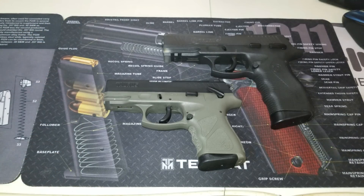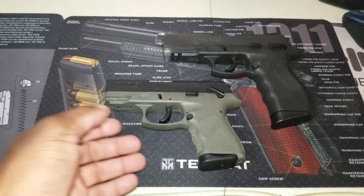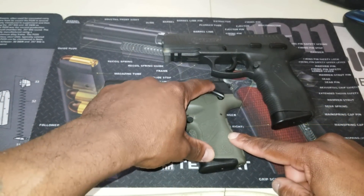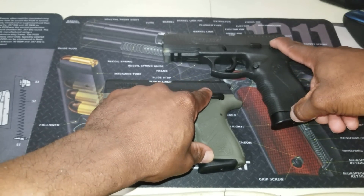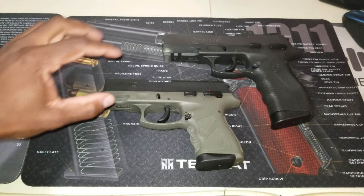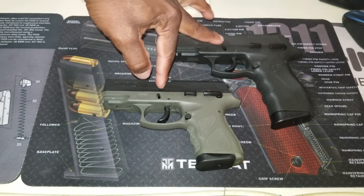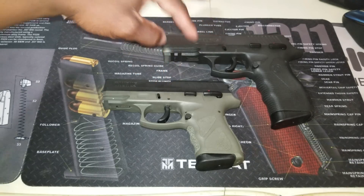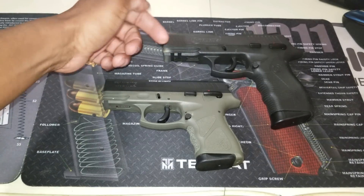Let's get into the similarities first. Both of these guns are hammer fired. Both of them have an external safety on the back that also acts as a decocker. Both of them have slide lock buttons in the same location, and takedown pins are in the same location.